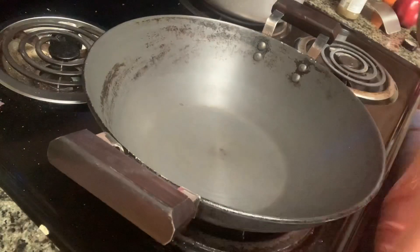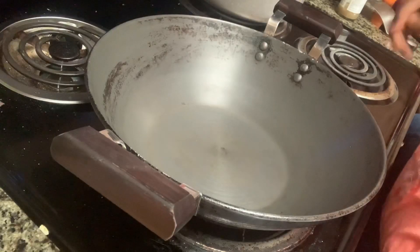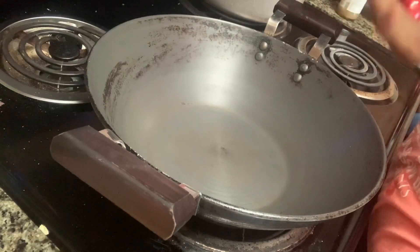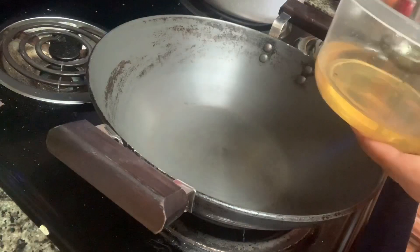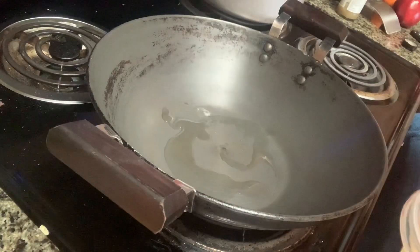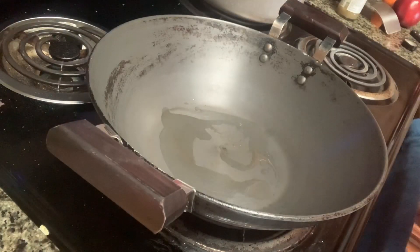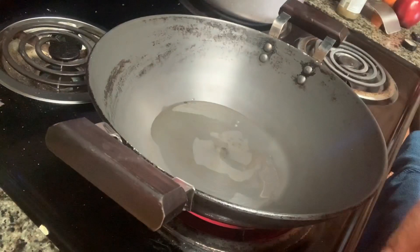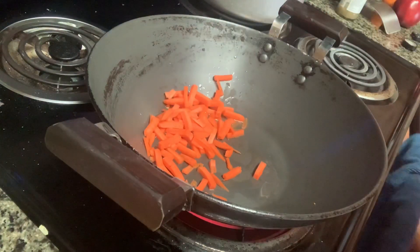Now, I will cut the ingredients. I will put it in the middle of the pan.